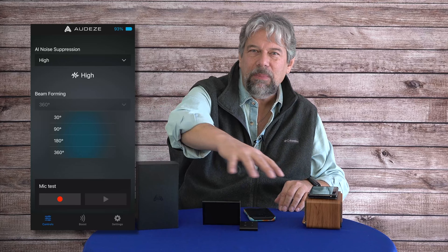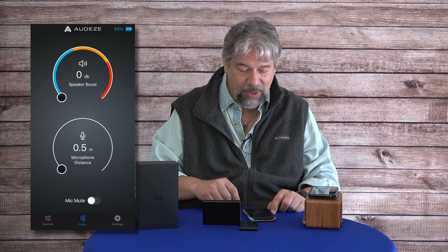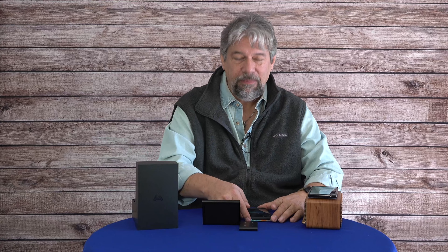In addition to beam forming, you can boost the speaker volume if you want to hear the other person more clearly. You can also tweak the microphone sensitivity and pickup. Finally, you can adjust things like voice prompt levels, auto shutdown, and there's a firmware update option. There's lots of additional functionality available through the app.